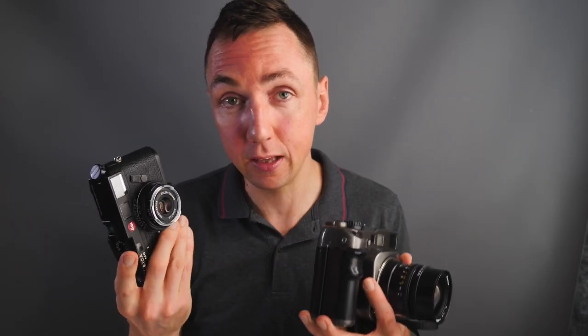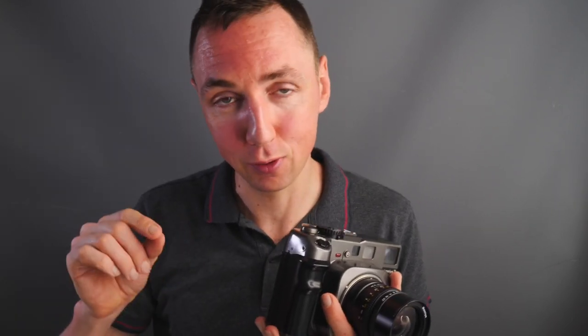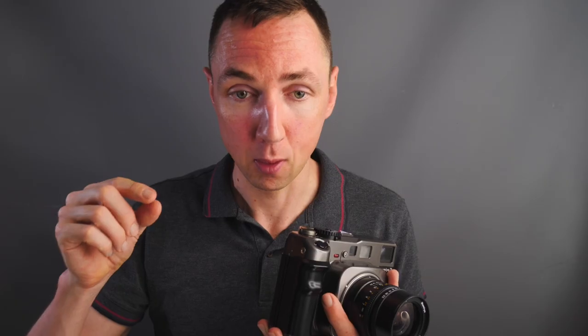6x7 film format gives you 10 exposures per roll of 120 film, compared to a Leica which gives you 38 exposures per roll of 35mm film. Would I recommend the Mamiya 7? I'll pause for a second because I wrote a controversial blog post about why not to buy the Mamiya 7 — I'll link it in the description. What I said in that post is I was trying to break the myth that the Mamiya 7 is the best camera, because depending on the type of photography you want to do, it is absolutely not — unless you do one very specific niche of photography.